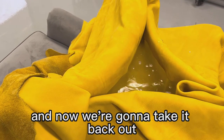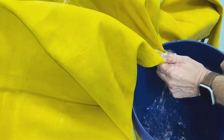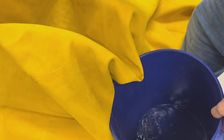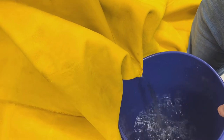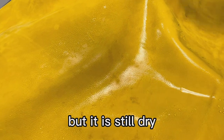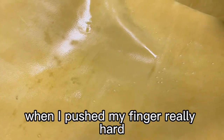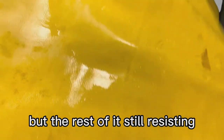And now we're going to take it back out and see what happens. You see the water residue is still on top, but it is still dry because you can see the color didn't change. This part, when I pushed my finger really hard, it sucked the water a little bit with the force, but the rest of it is still resisting.